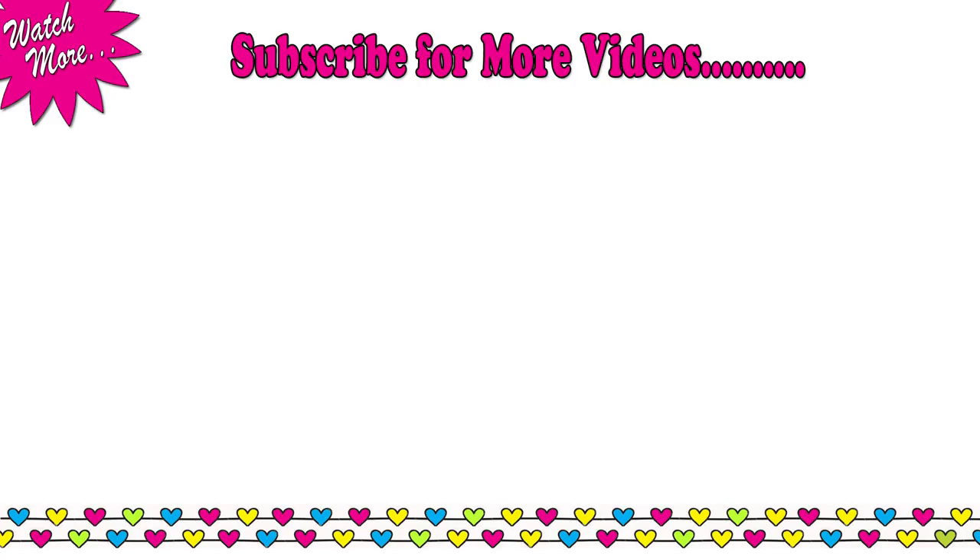Thanks a lot for watching guys. If you find it useful, give it a thumbs up and don't forget to subscribe to our channel for more such videos. I'll see you soon.